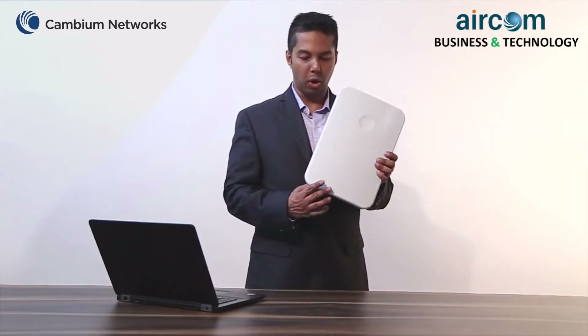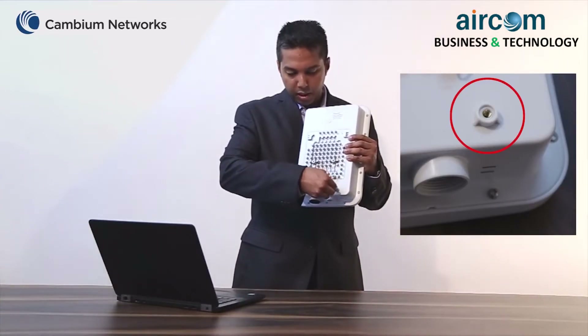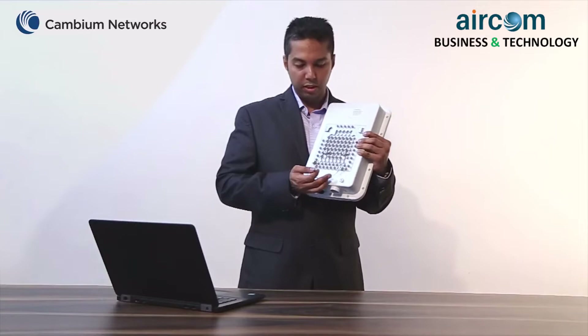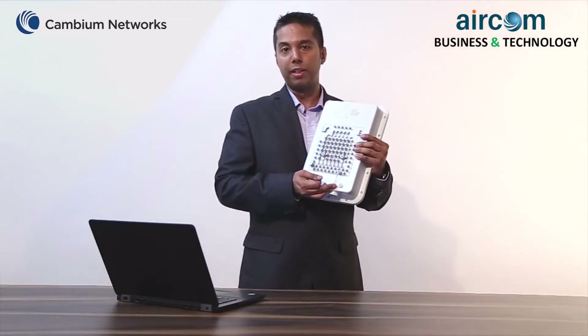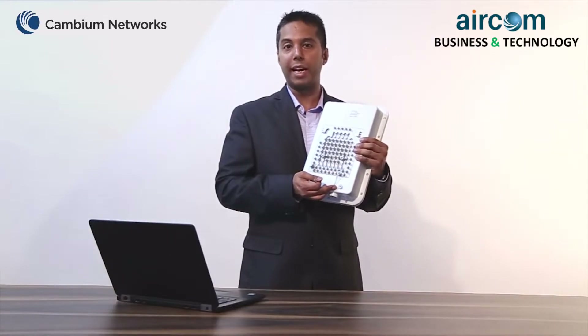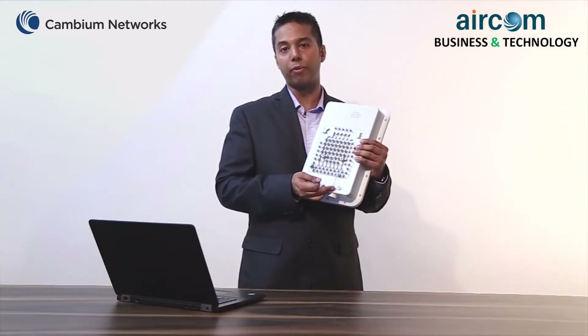The reset button is located on the back of this device and can be accessed from here. This button has two uses. First, when you press this button quickly, it restarts the unit. Second, when you press and hold this button for about 10 seconds, it resets to its factory defaults.